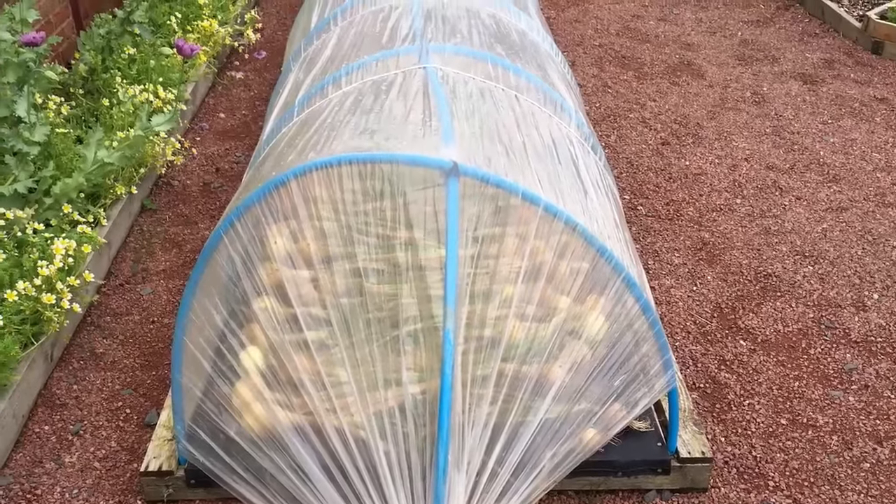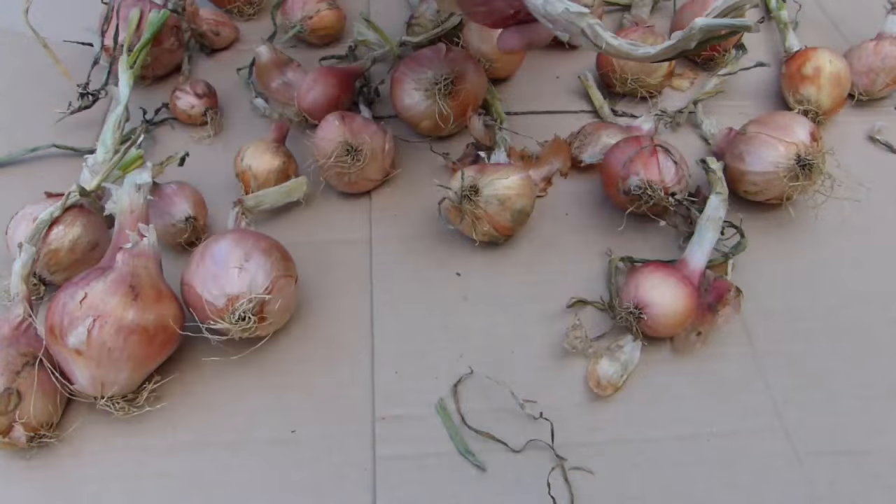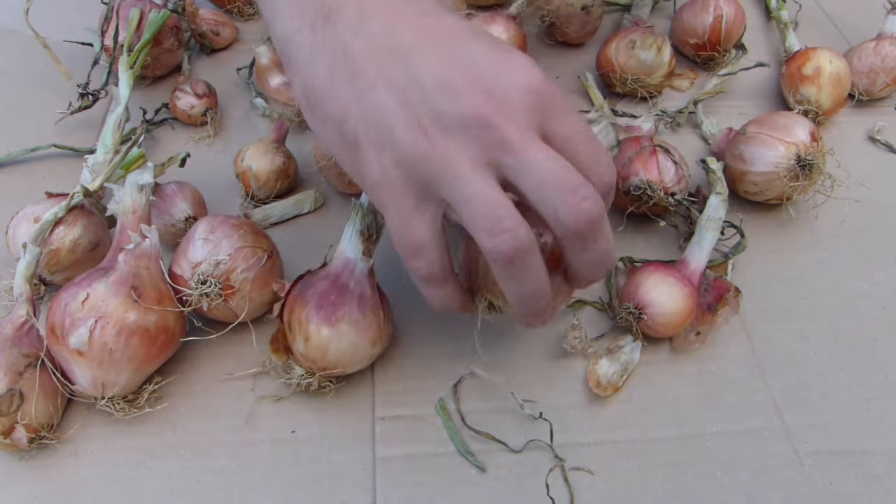If the weather is wet, dry them under cover — for instance in a well-ventilated greenhouse or tunnel. Always handle onions carefully to prevent bruising.